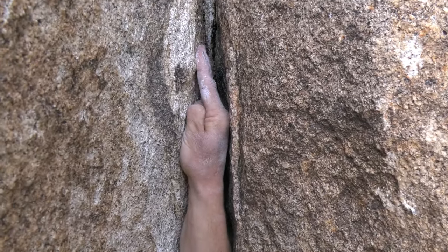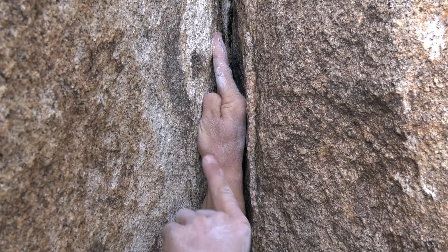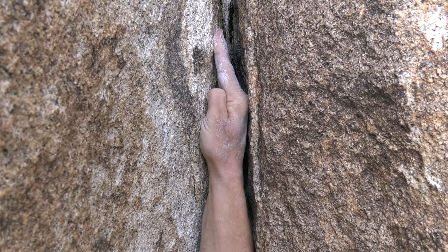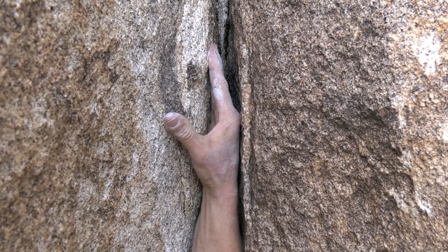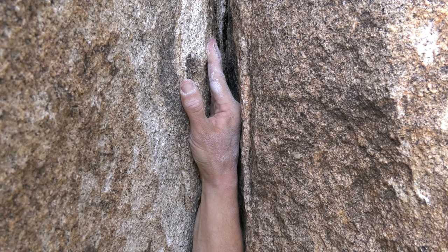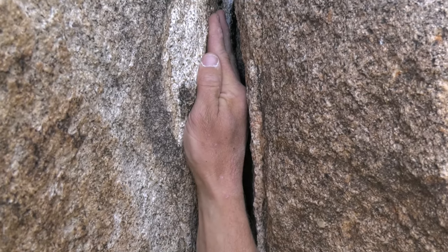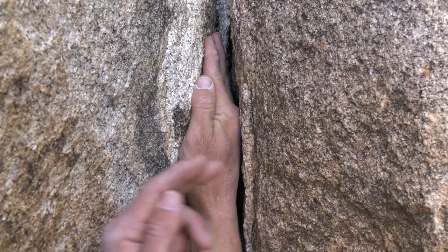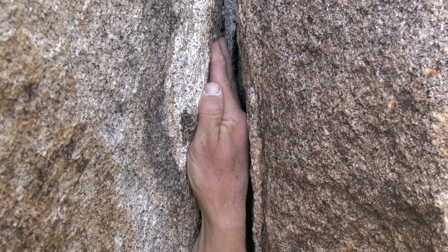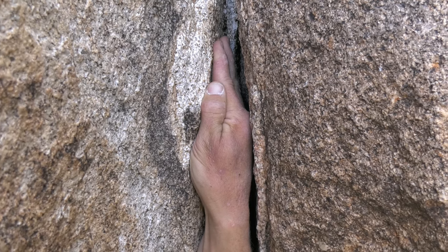So I'm really squeezing with fingers and palm, pushing my knuckles against one side and my palm and fingers against the other side. I might tuck my thumb, or I might try for some kind of thumb catch. The thing to really avoid is just pulling with your fingers on one side of the crack — you want to get in there and exert force against both sides of the crack and hang down on it as much as possible. Sometimes that means bringing your elbow in, bringing your whole body in.